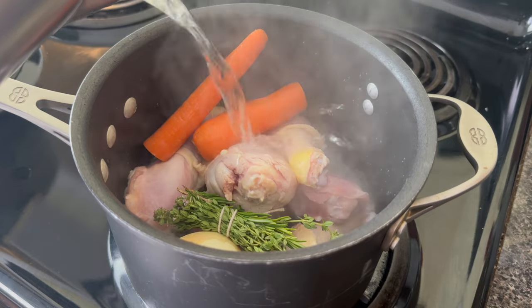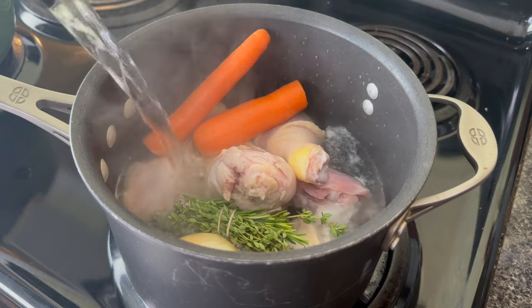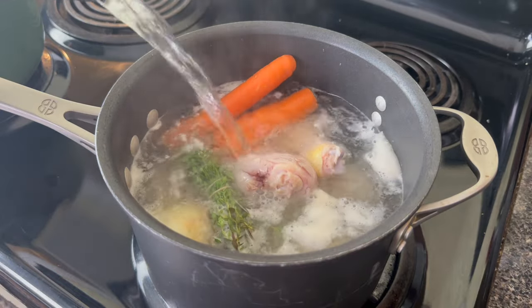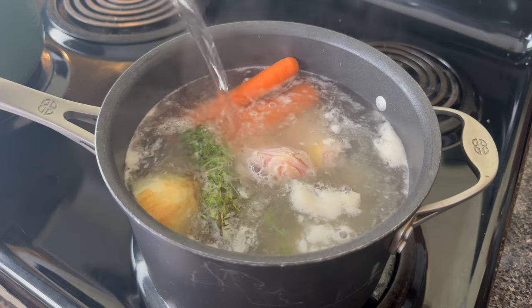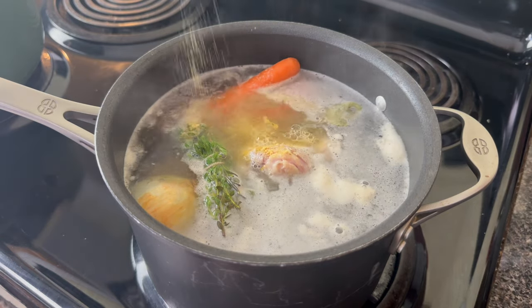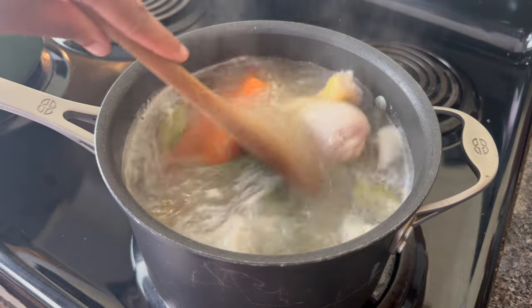I'm going to take my chicken legs, and I do think that you should use some bone-in chicken — whether it's chicken legs, a whole chicken, or chicken thighs — because that bone is what is going to make the broth taste better, and that is really going to be the base of this dish because it really is so simple. Into the pot I'm also going to add some onions, some garlic, some fresh herbs, carrot, a little bit of chicken seasoning, and a bit of chicken bouillon.